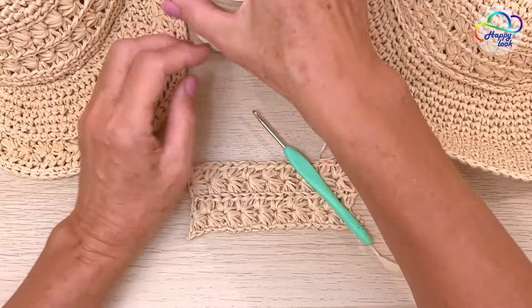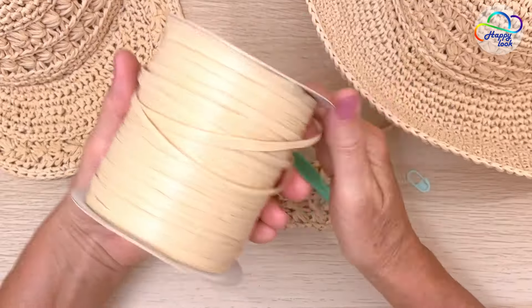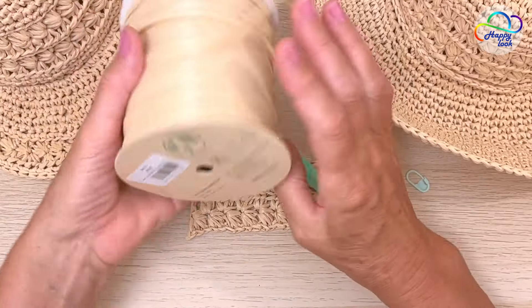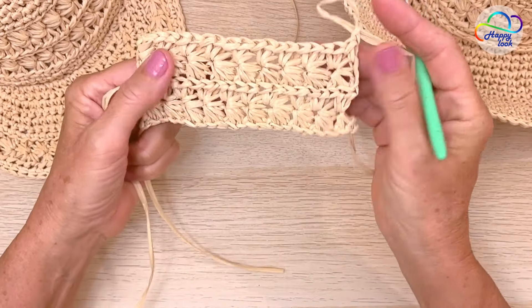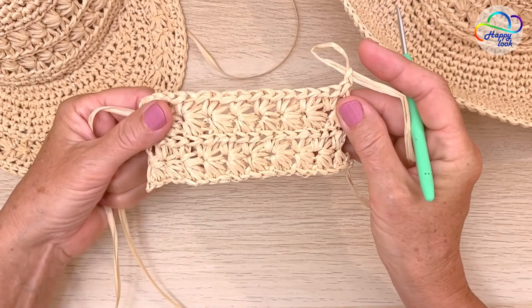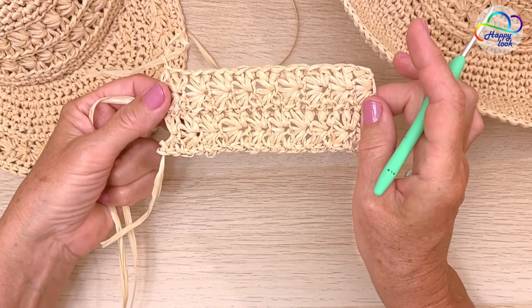So back to the crocheting pattern. I'm going to use my favorite raffia yarn and a 3.5mm crochet hook. This is how it looks from the front, and this is how it looks from the back side.